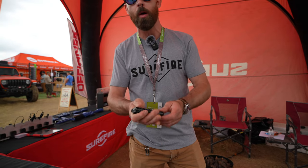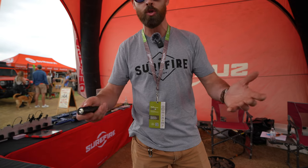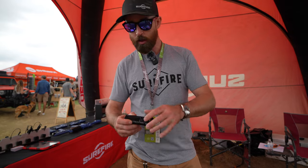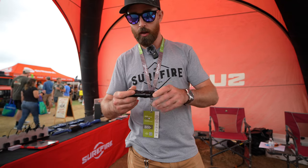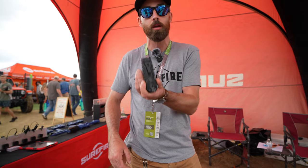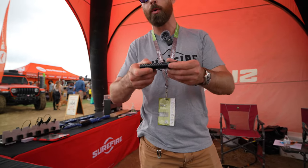It's a thousand lumens on the high output. With the bezel switch you can get low, medium, and high. So for administrative tasks where you just need to read something, you don't need to overwhelm your eyes with a thousand lumens. It's still rechargeable — there's a charging port there. There's also a fuel gauge so you can see how much battery you have left. The pocket clip is reversible, so if you want to carry it bezel up or bezel down — I like to carry it in this orientation. It sits real nice and flat in the pocket. That's the Stiletto Pro.